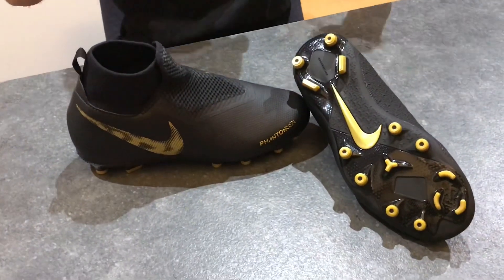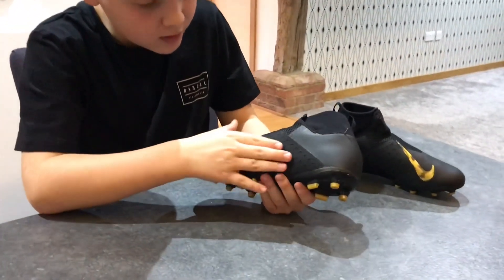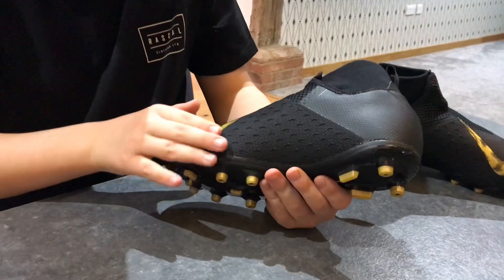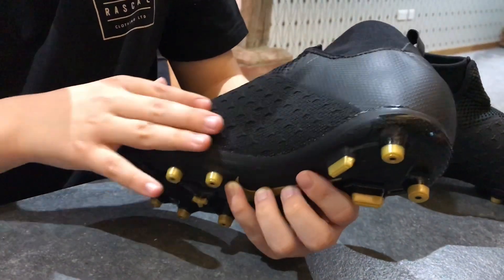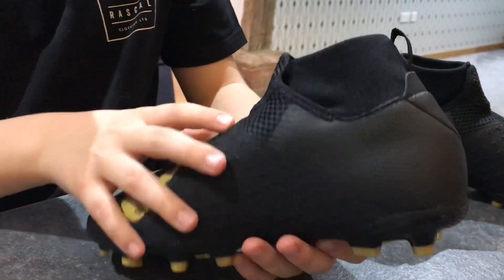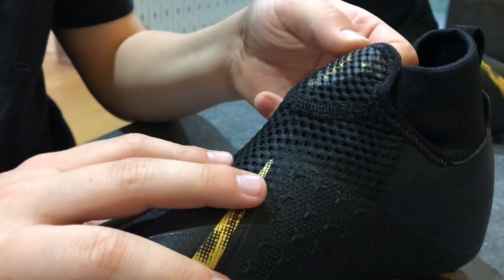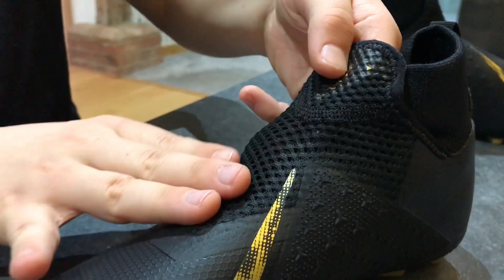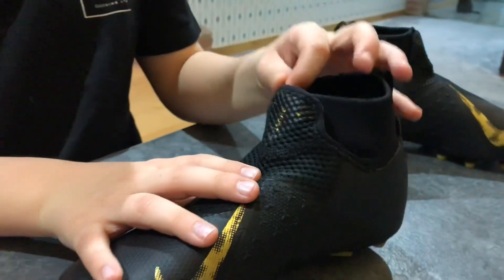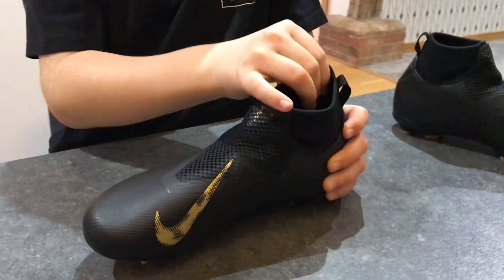Here they are — these are the Neymar Junior Phantom Vision Academy boots. Hit the like button if you think these boots are awesome! First off, I noticed that on the side of these boots they have a textured part which helps grip on the ball. They're also slightly different to my other boots like this, because this is more of a mesh material rather than a fabric.